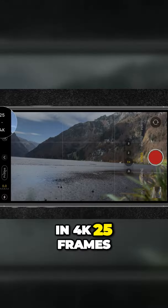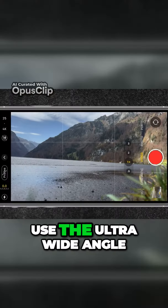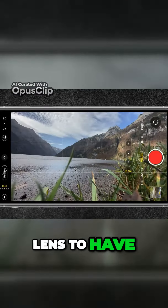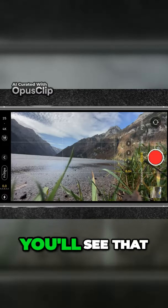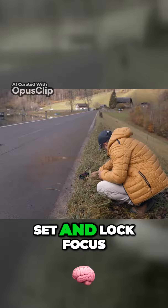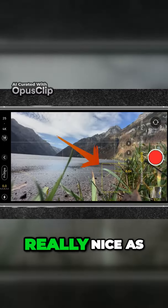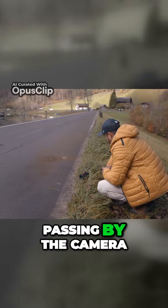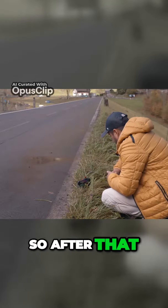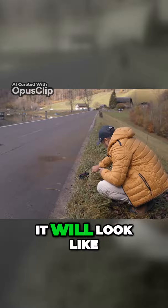I'll be recording in 4K, 25 frames per second. I actually want to use the ultra wide angle lens to have more in the frame. You'll see that I also have the mountains in the background, and I want to set and lock focus on the plant. This will look really nice as the car will be passing by the camera. So after that, I'm going to start recording and let's see how it will look like.